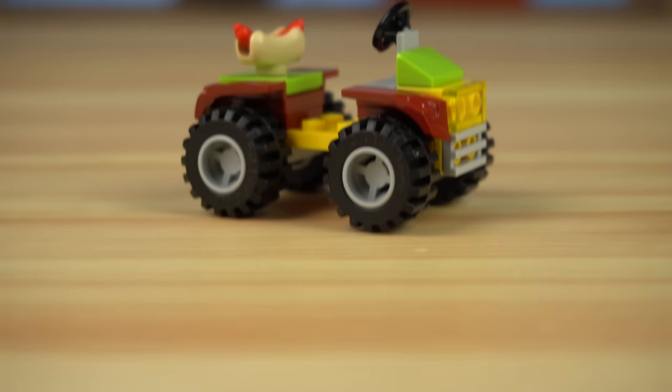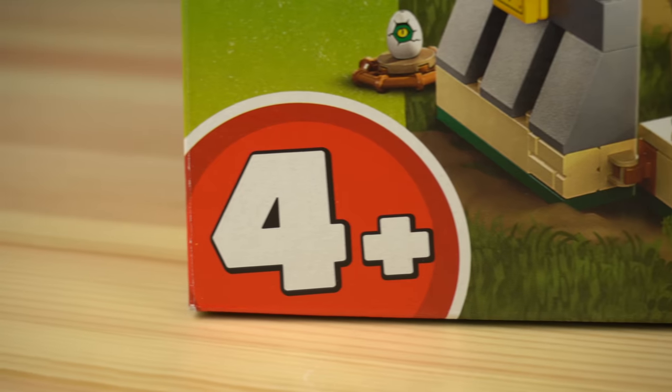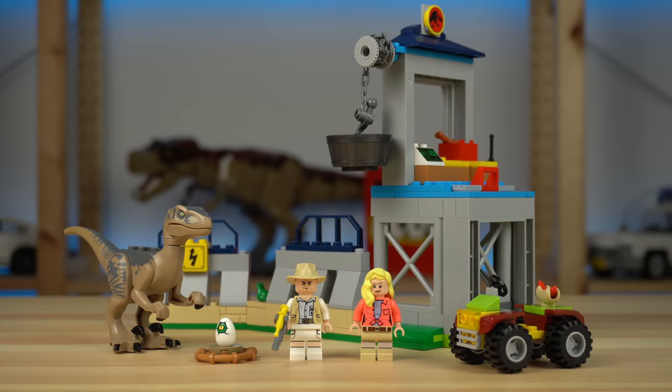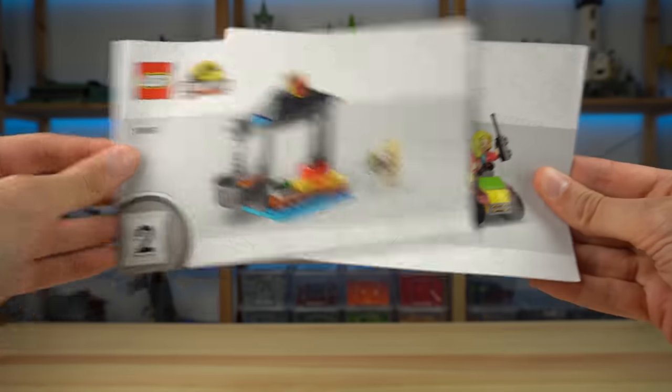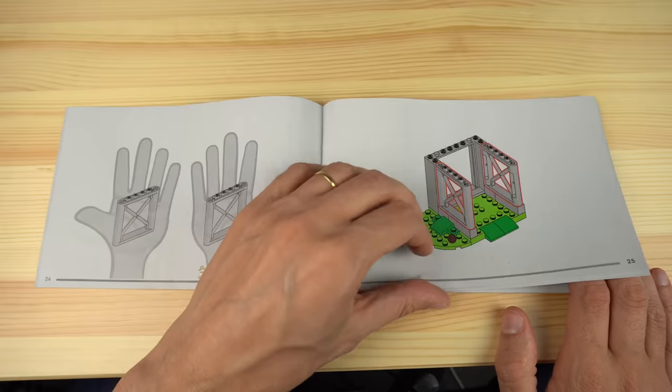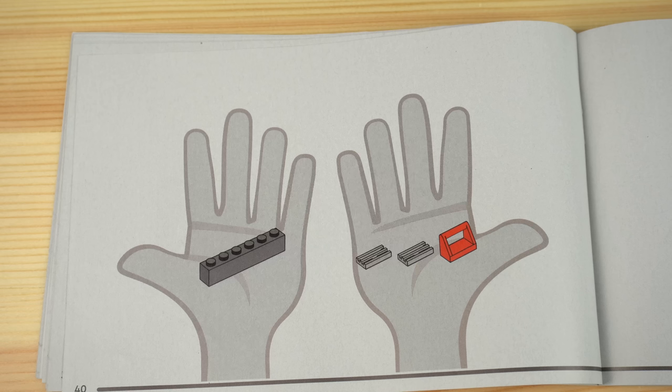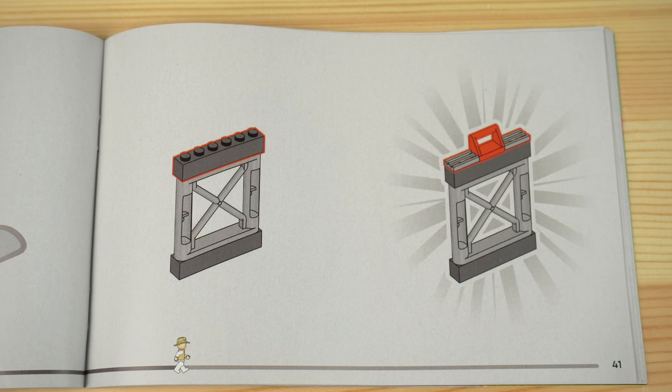There's also a small buggy with a hot dog on the back. Given the age marking, there's a lot here for kids to play with. The building instructions are also age-appropriate — three different booklets, one for each part of the build, and very simple to follow along, where the left page has the parts needed and the right page the building steps.